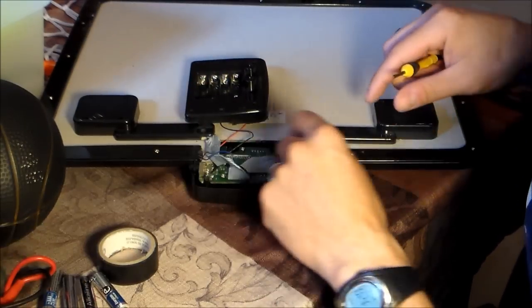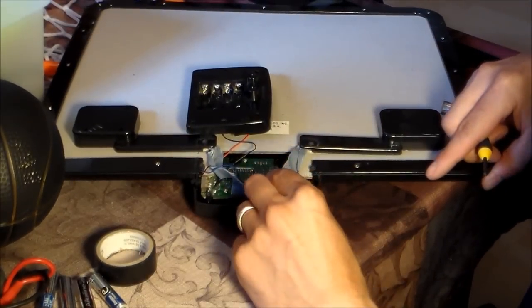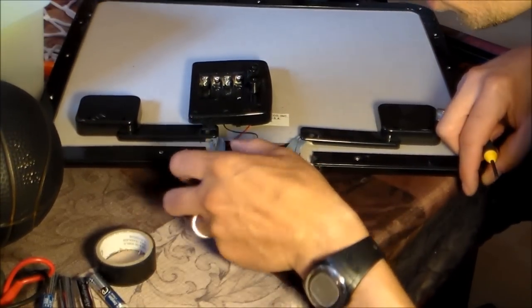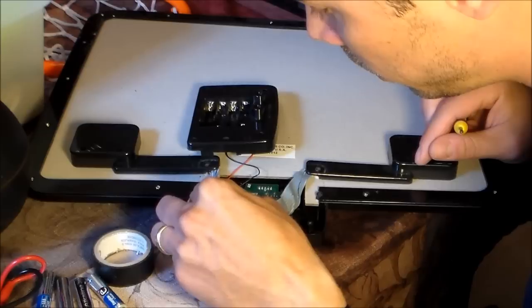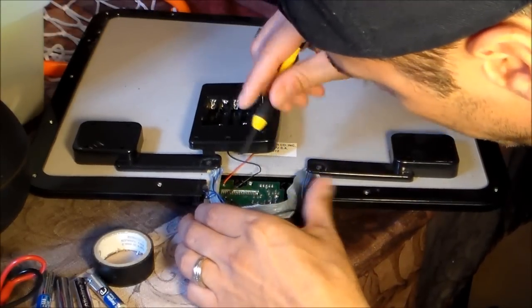First things first, you want to move these gray cables for the scoreboard out of the way, just like that, and you want to see all the solder joints. A lot of times when the kids are slam dunking on the scoreboard, these solder joints get really badly messed up.